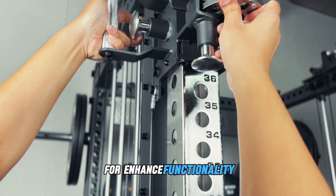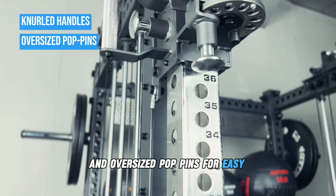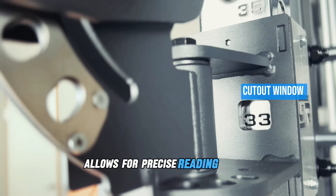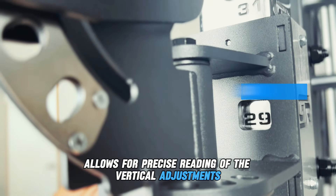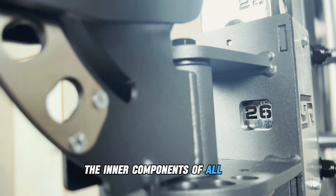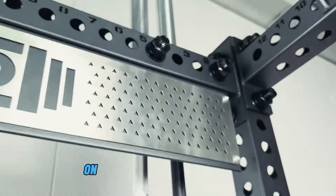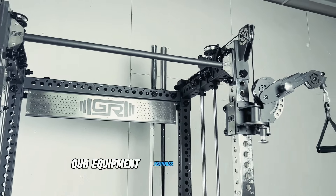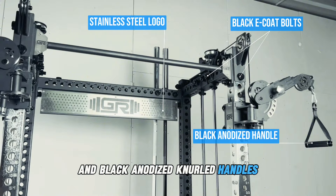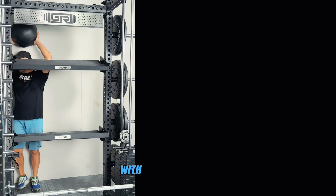For enhanced functionality, our trolley system features knurled handles and oversized pop pins for easy adjustments. The cut-out window on the trolley allows for precise reading of vertical adjustments. To ensure longevity, the inner components of all ARX3 attachments are lined with protective padding to prevent metal-to-metal contact. Our equipment features stainless steel logos, black-coat hardware, and black anodized knurled handles, guaranteeing a long-lasting, high-performance workout experience.